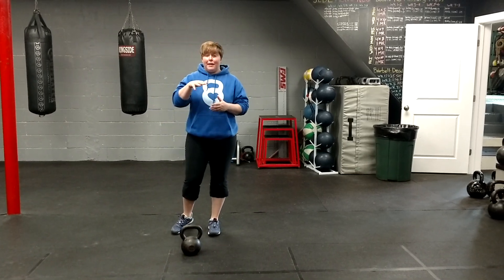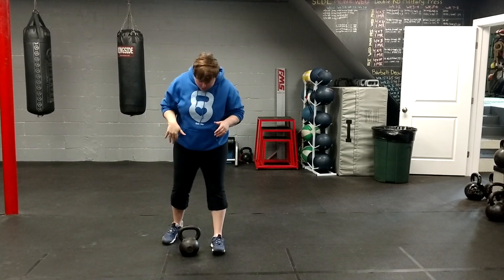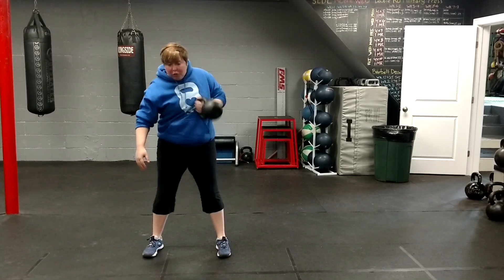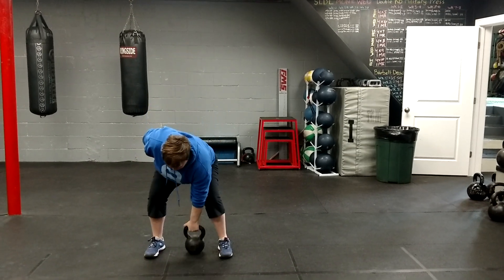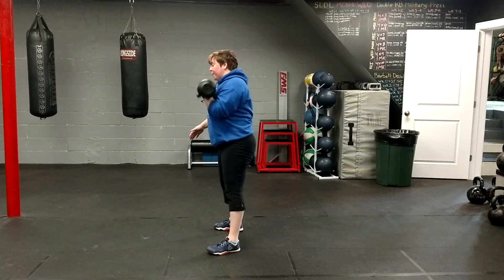Today I want to go over three moves that you can use the kettlebell to train for power. Number one is a dead clean. We're going to put the kettlebell along with the arches. We're going to use the hips, bring it up to the shoulder. This is all posterior chain. So from the side — pop it up.